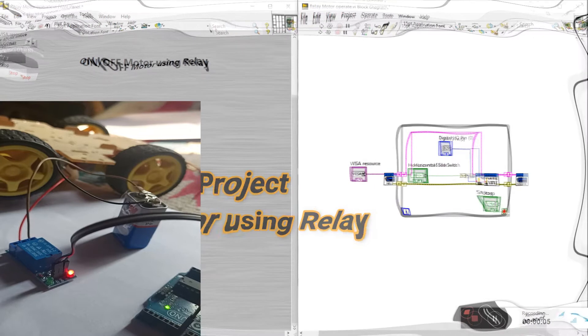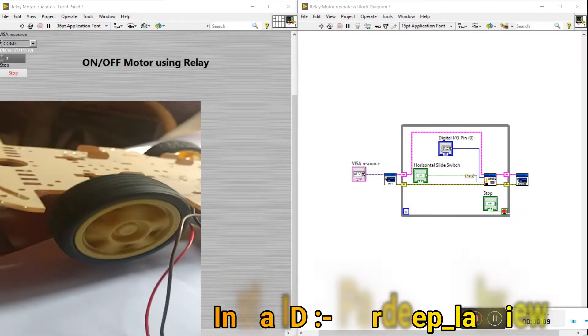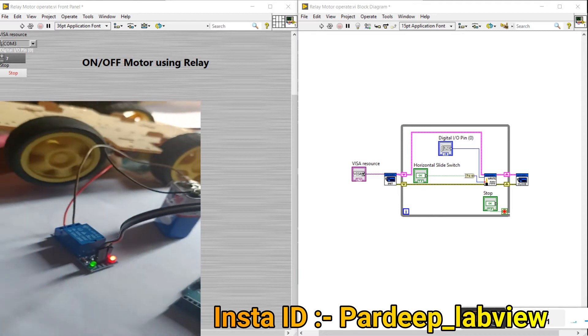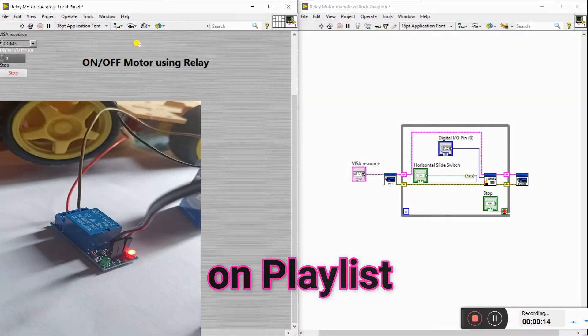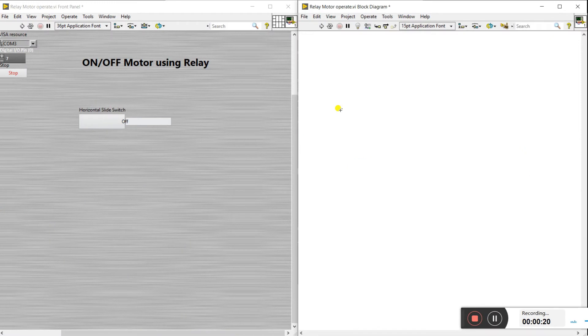Hello friends, let's try the new topic. The topic is how to control a motor on and off using a relay. We are using the relay to control the motor on and off, and this project is based on Arduino. First we make the program, then we move on to the hardware.